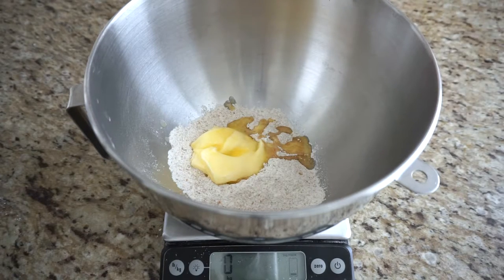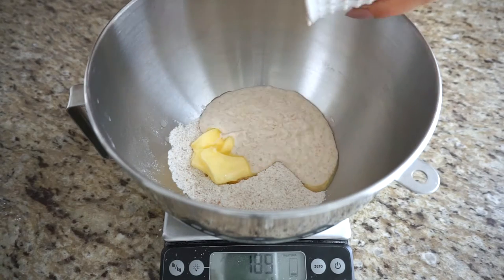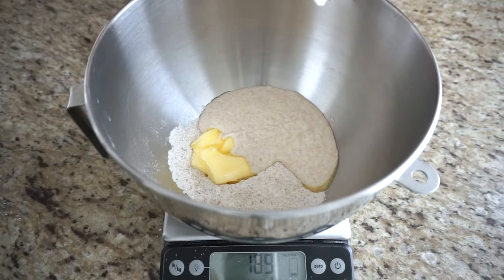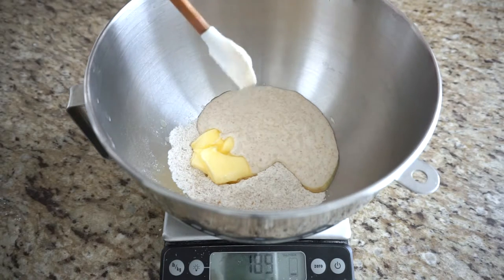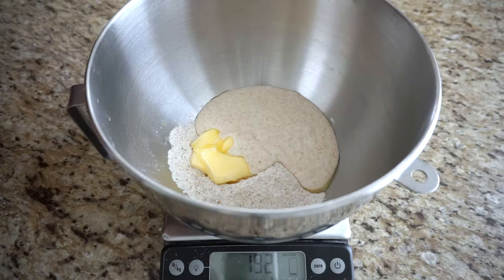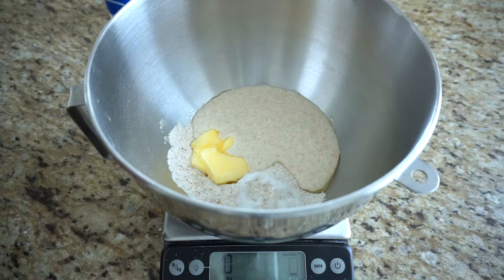Now we can add our sourdough discard — just add the entire thing and scrape it clean, because we really want as much as we can get. This is what gives the crackers their iconic sourdough flavor. I have just a little over 190 grams of discard. Reset your kitchen scale to zero, and now we're going to add the salt — about 5 grams of salt.